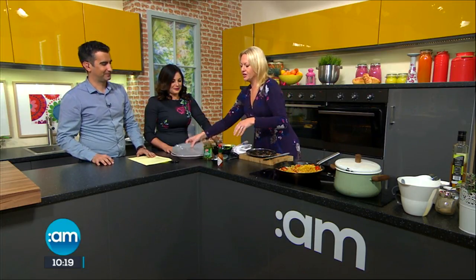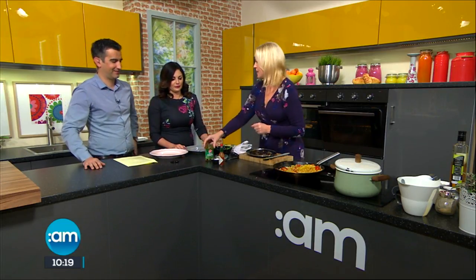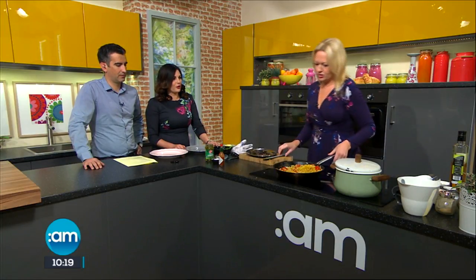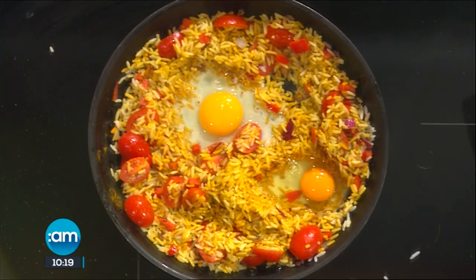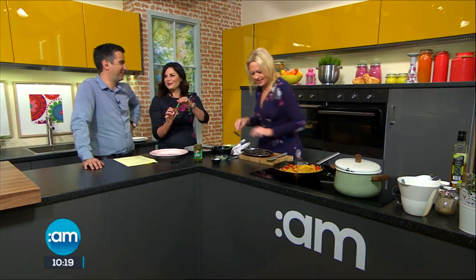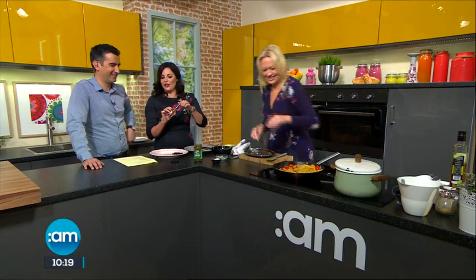Do you know what I love on my brunch as well? Especially if you're feeling a bit delicate — something spicy. I have Tabasco and I have jalapeño peppers as well, chilli peppers to go on at the end — like rocket fuel! We go through loads of those in our house — for the Bloody Marys. Best accompaniment to Bloody Marys.